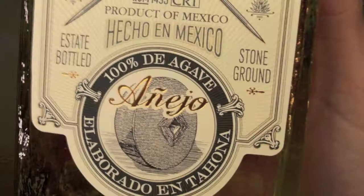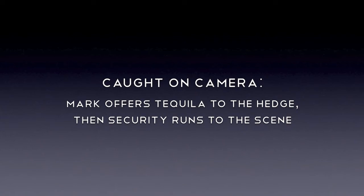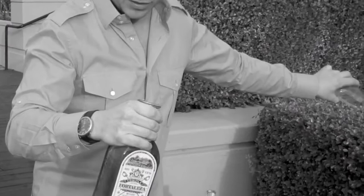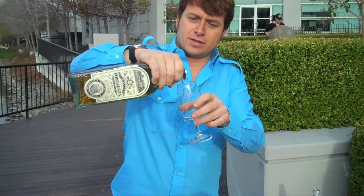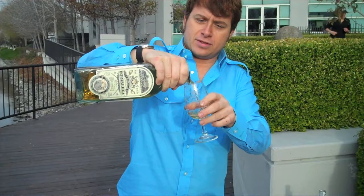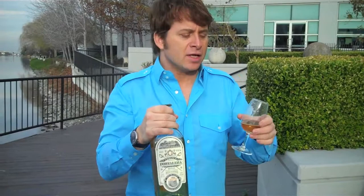Añejo. This is Añejo tequila, and it's one of the richer styles. Añejo means it's been aged for one to three years in oak, and it's got the color and the taste to prove it. Even more color, and when you smell it, that's when we get the butterscotch and the vanilla. This is more the style of tequila for people who like their Chardonnay really oaked up.